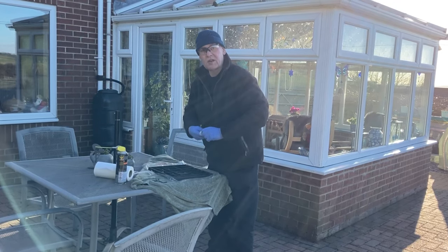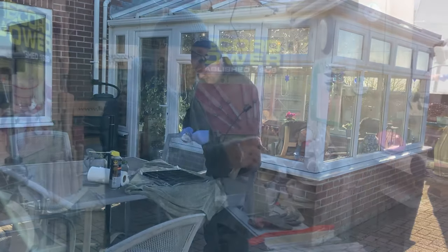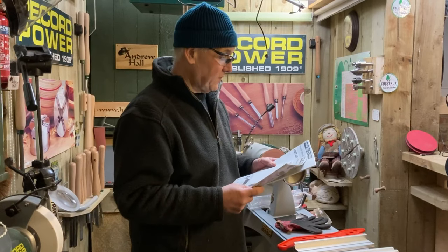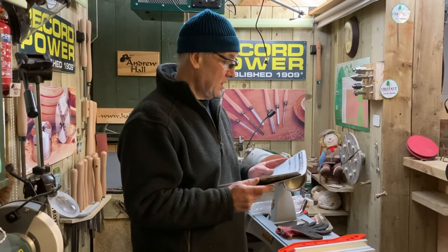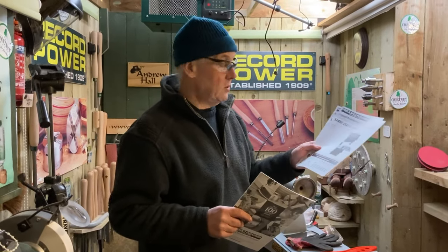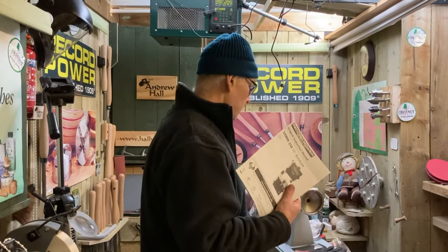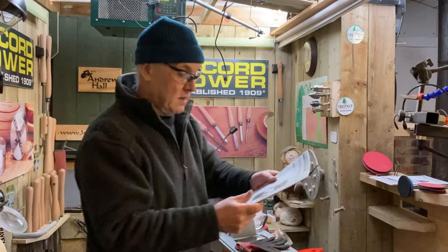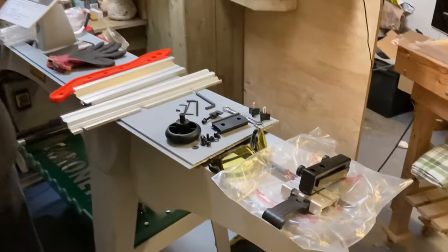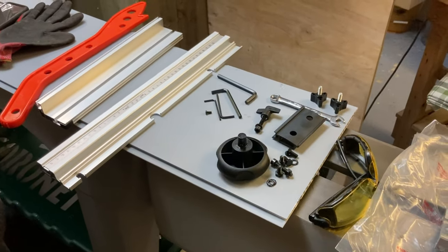We'll be good to go. I'll see you back at the band saw and we'll assemble the table. We've got the instructions here — the Record Power manual. It's in French, English, and German, so it's ideal for anywhere in Europe. I'll just use the English one. We shall read the instructions, and then we'll go over to the band saw and I will show you how to assemble it.